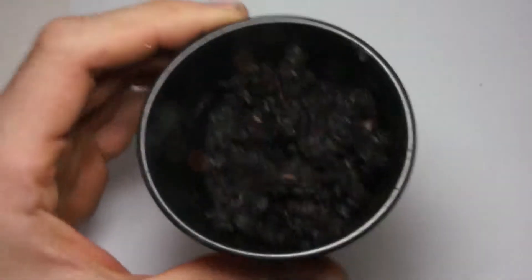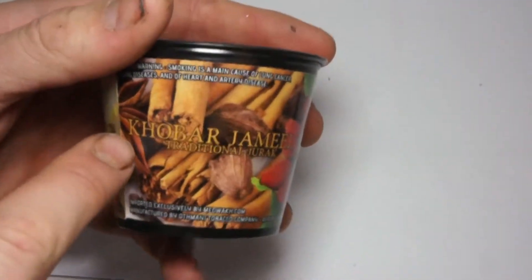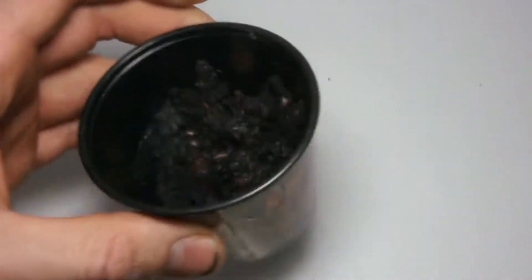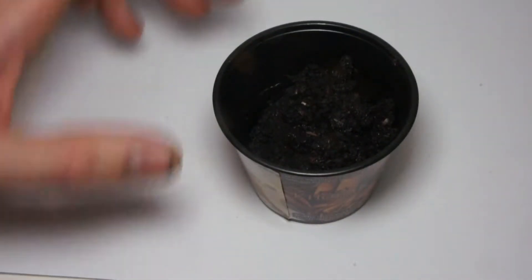As you can see, this — hopefully that will focus in — is a container, an old container as it used to be packaged for the Coba Jamil traditional Jirac. These tubs are kind of, if you're getting yourself some Jirac, chances are it's going to be in this kind of tub.